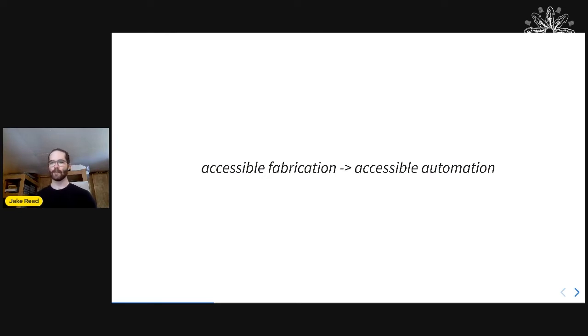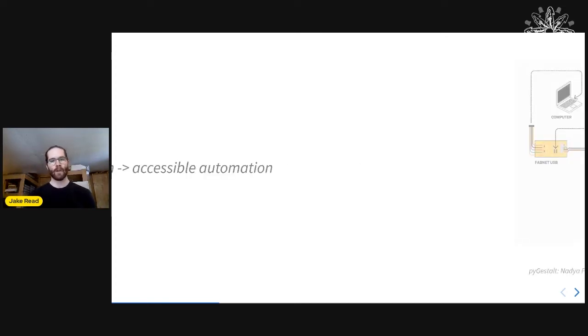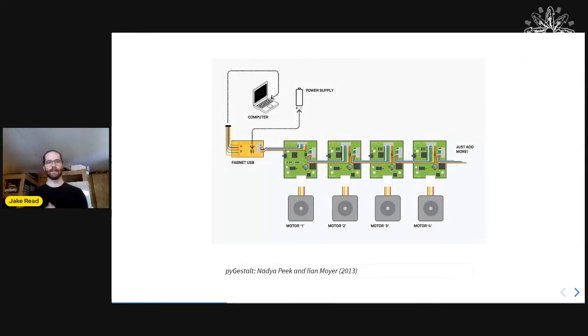So not just looking at open source projects as standalone CNC machines, but things that are pipelined workflows — things that look like factories made out of hundreds of different machines.